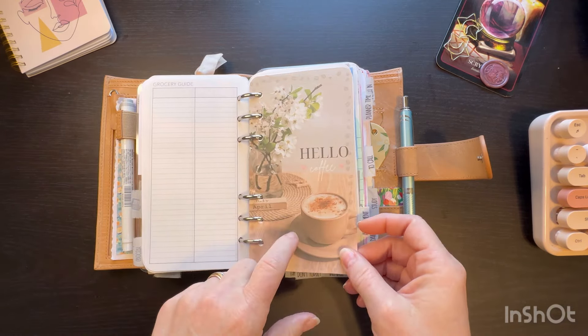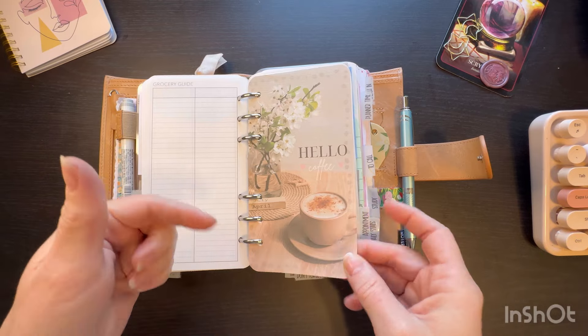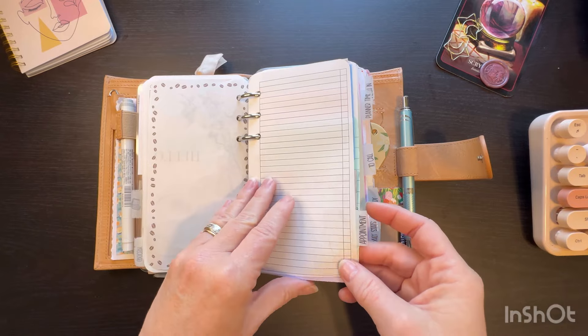This is part of Randy's bundle — and I hope I'm pronouncing her name right. Again, I'll link her down below. This was part of that dashboard bundle for April and I like it because, you know, coffee. These have been coming in clutch.